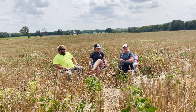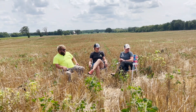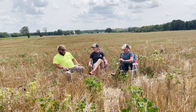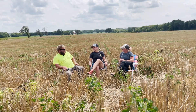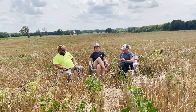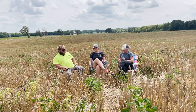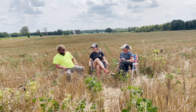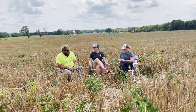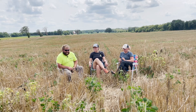We're looking at a pretty interesting field. Let's go back to last cropping season - what was in here and then bring us to today. So last year this was soybeans that were no-tilled into corn stubble, and it was kind of poor planting conditions, the soybeans didn't perform very well.